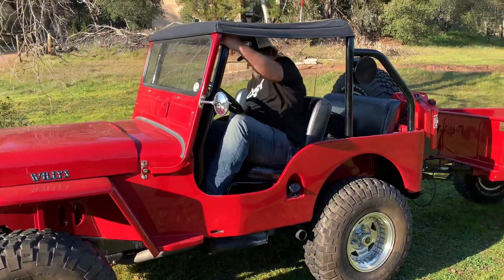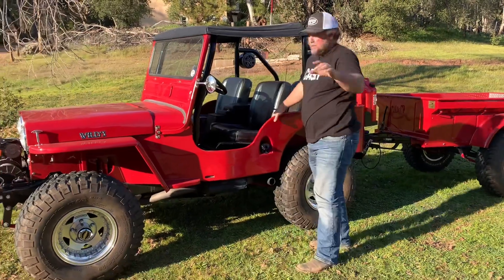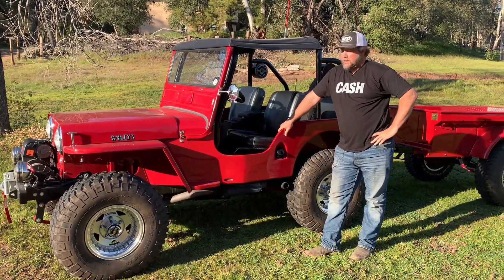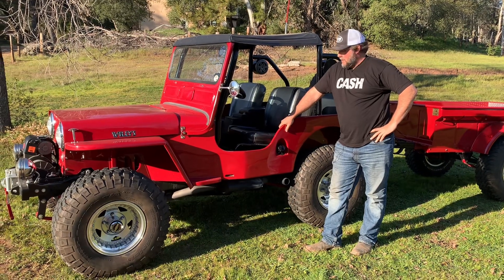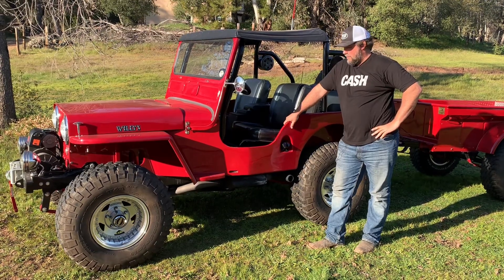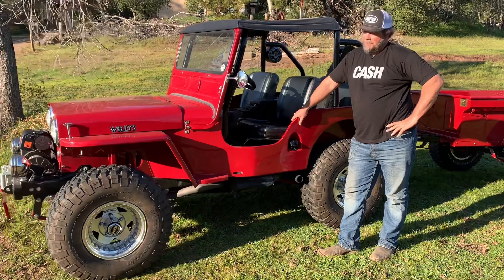What a killer Jeep — you can't pass up a flat fender. I wish I could tell you we built this Jeep, but we didn't. This is Tim's Jeep. We've done kind of a big go-around and changed up a bunch of stuff on it. I'll show you, but I've got to walk you around this thing because it really is an awesome flat fender.